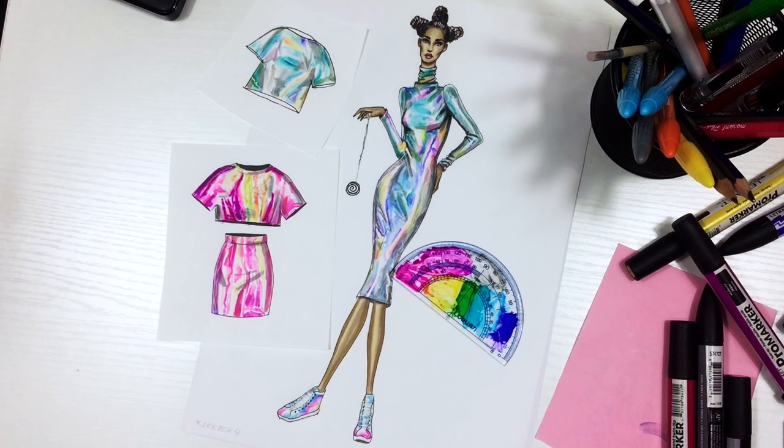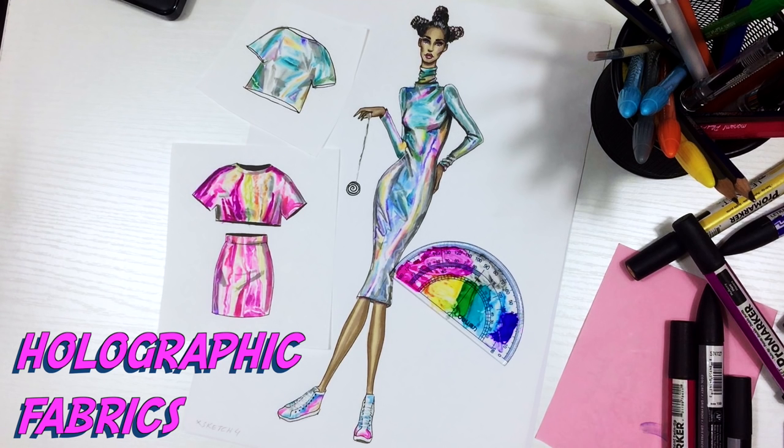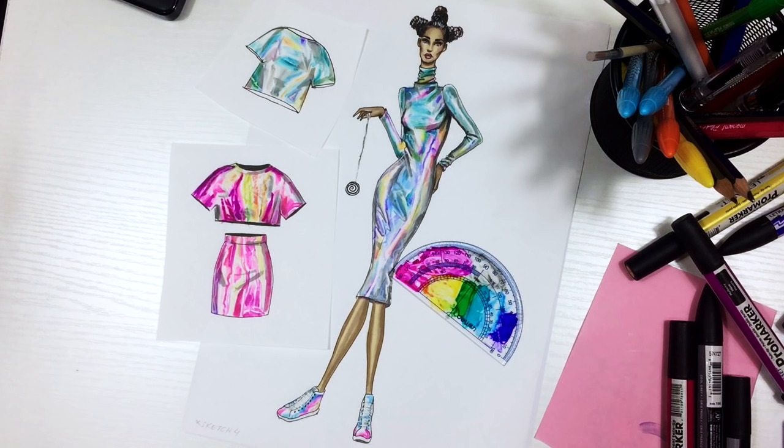Hi everyone, it's EvSketcher Fashion Drawing Tutorials. In this lesson we're going to learn how to render holographic fabrics — different tones, different thickness of fabric, and also we'll render tennis shoes.